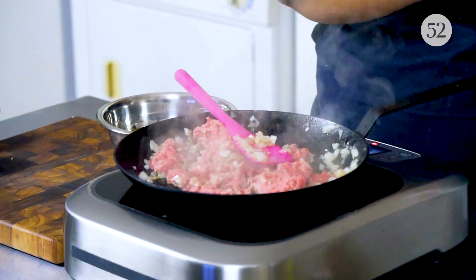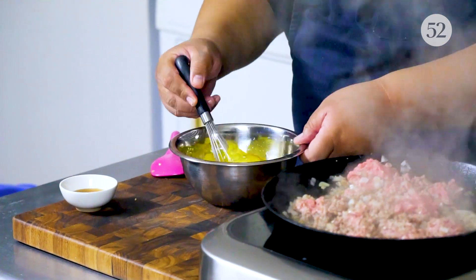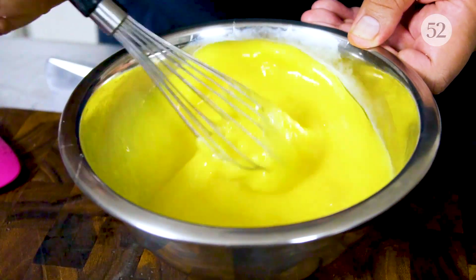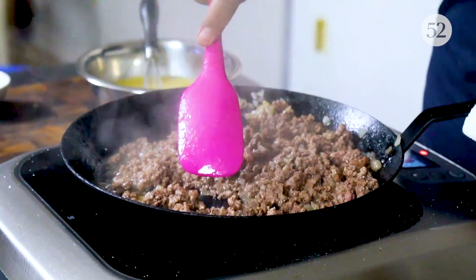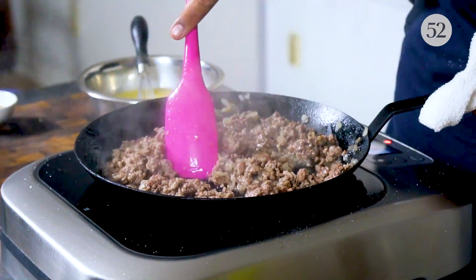While the meat starts to brown, let's get the eggs ready. In here I have a dozen eggs, and I'm going to pop the yolks and give it a whisk. The key is to get the egg uniformly yellow — you really don't want streaks of egg whites. You also want to make sure you're breaking up the ground beef; you don't want really large clumps. You want the egg to coat all of the ground beef.